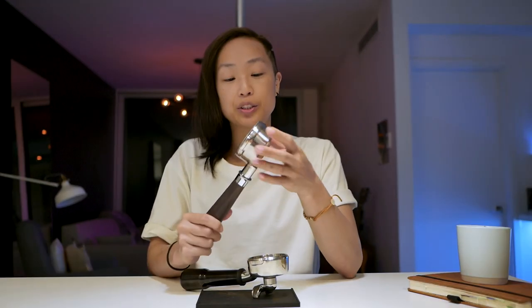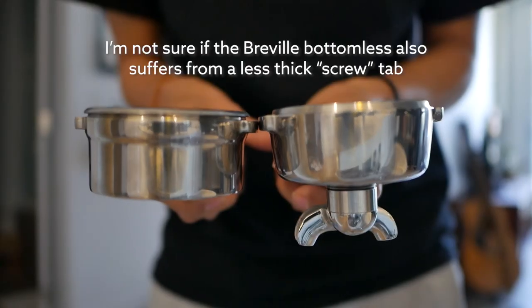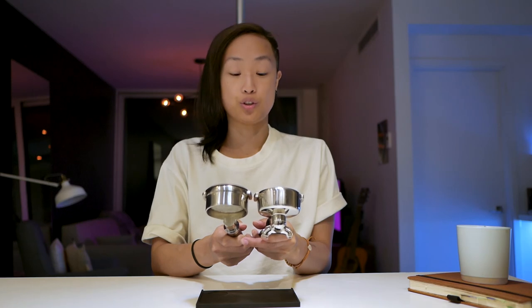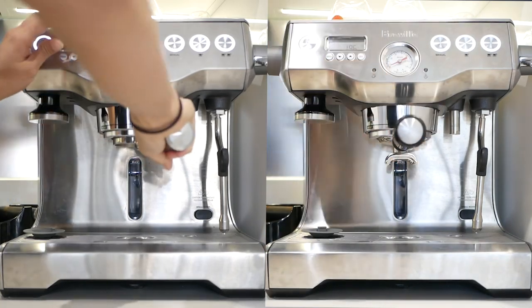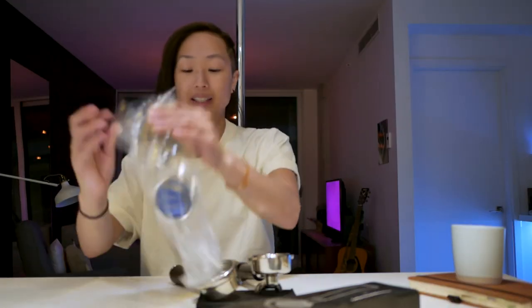Comparing this bottomless portafilter to the double-spouted Breville one, I noticed the lip here is a little less deep than the original. It doesn't cause issues connecting, but I need to twist it in further, which puts it off-angle. Do I care that much? Not really. All in all, I'm quite happy with it — the only negative is needing to rotate it more to get a good seal.